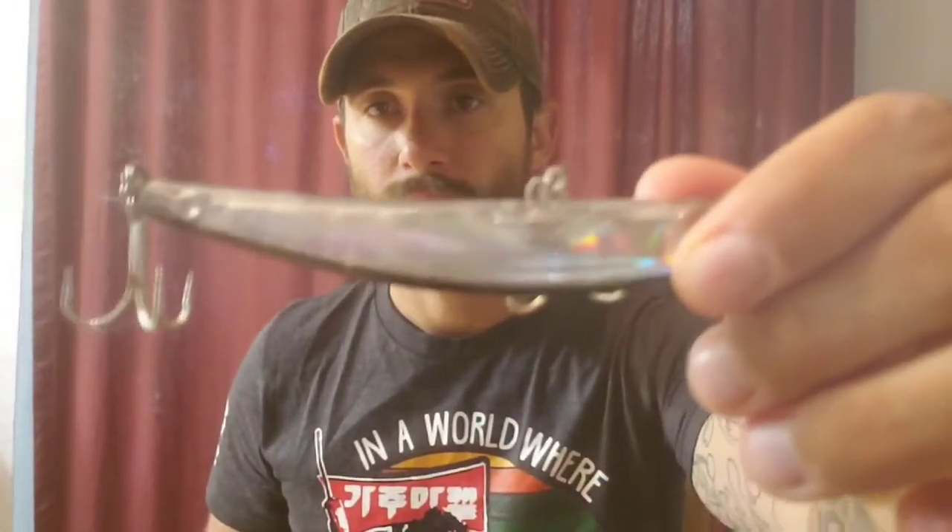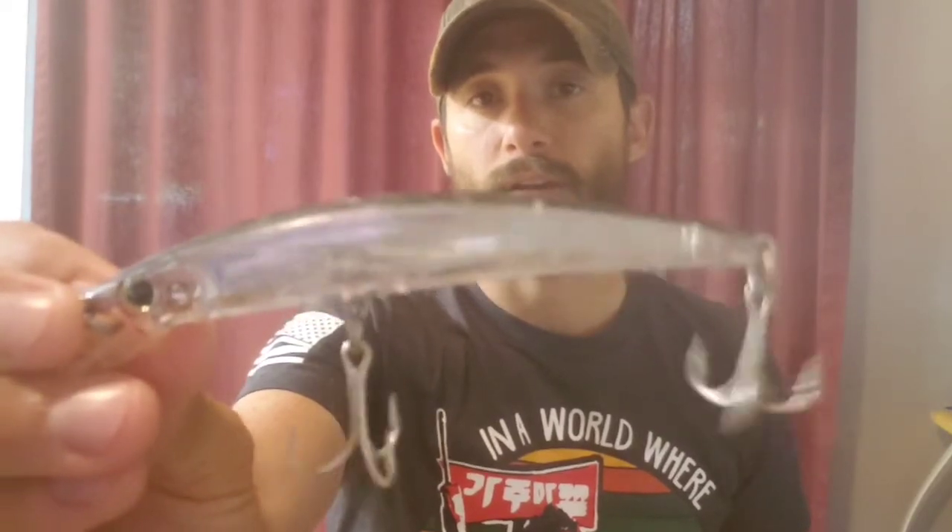I'll review the Yo-Zuri Crystal Minnow — it's one of my favorite ones. This one is actually beat to hell. I don't know if you guys can see how beat up this thing is, but I actually caught a huge 36-inch snook and a couple of nice redfish, one being 30 and a half inches, on this exact Yo-Zuri.